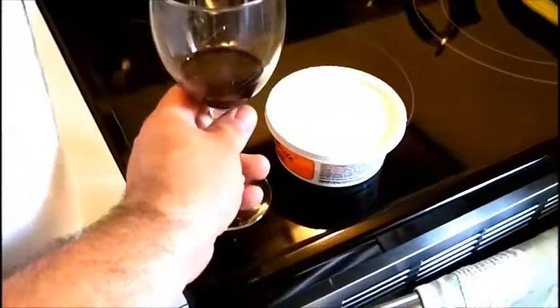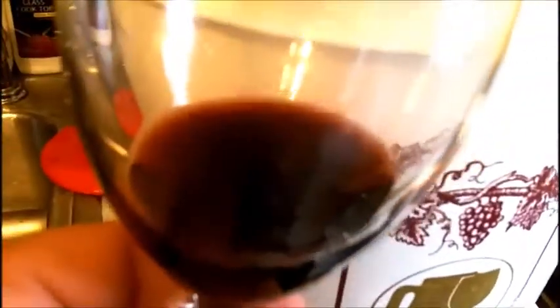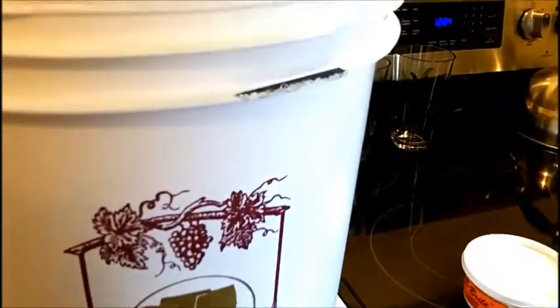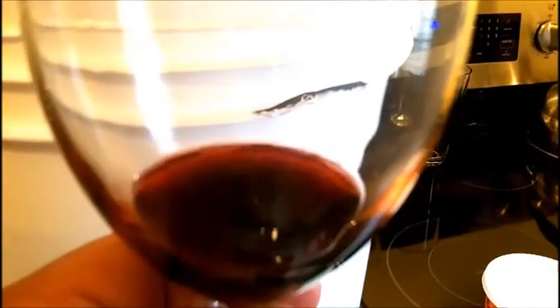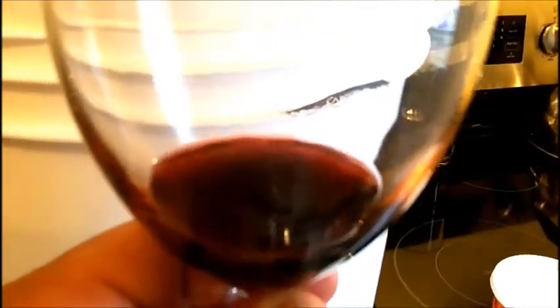Alright, so I transferred the wine over and I have a little bit of that wine here. You can see the color — it's really wonderful against this white background. I'm going to taste it real quick. It tastes really nice, it has a really great cab flavor to it and the clarity is very nice.